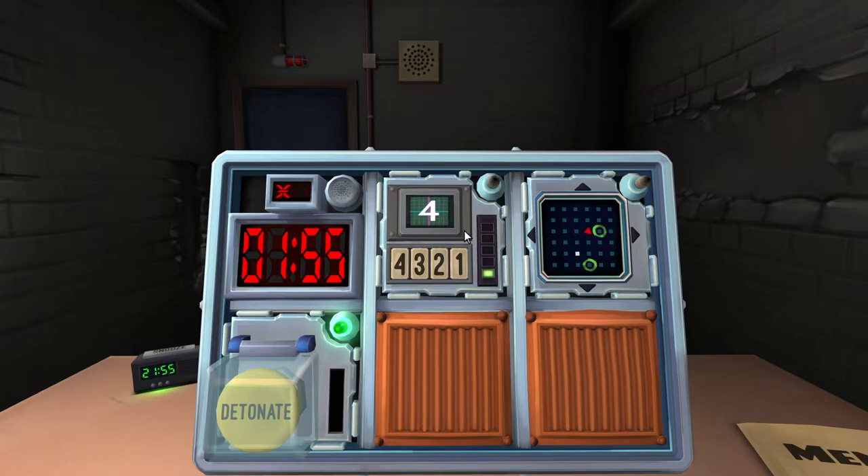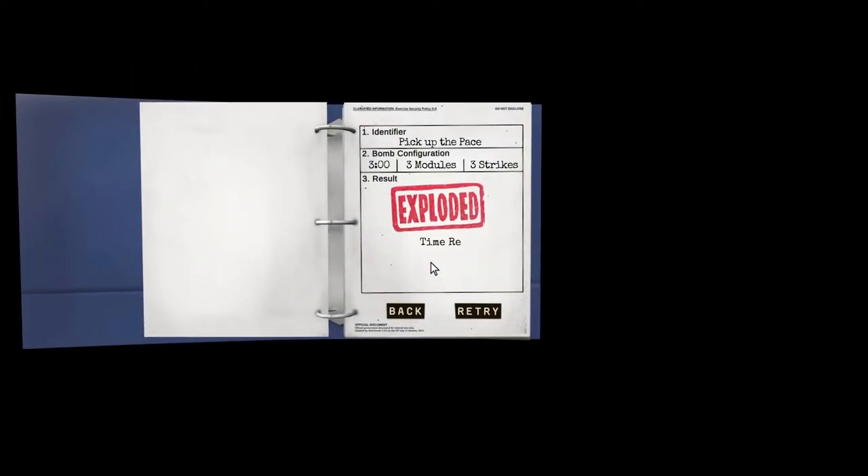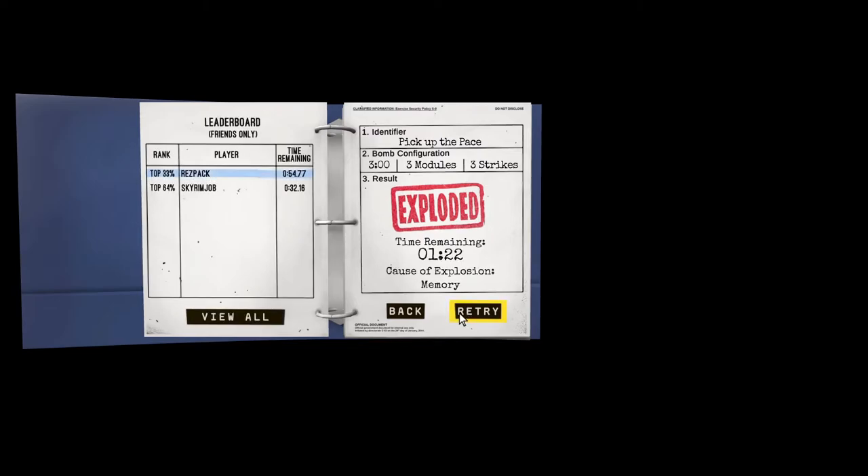If the display is four, press the button in the fourth position. Okay, that worked this time. Next it says one. If the display is one, press the button in the same position as stage one - that was three. I died. All right, let's run it back - there are five different stages.